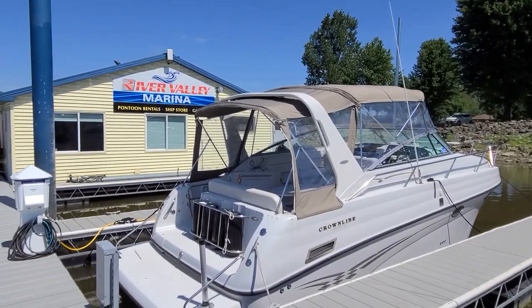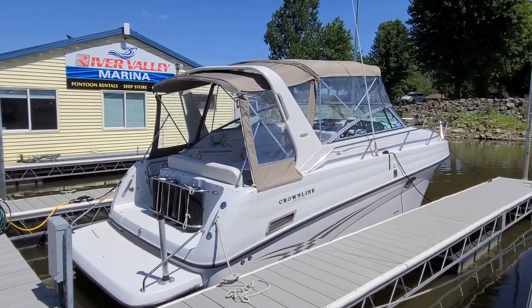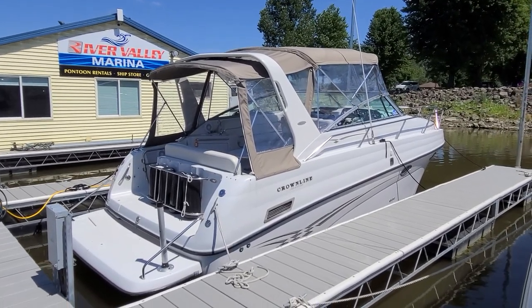Hi, Zach Pater here down at River Valley Marina, River Valley Marine in Red Wing, Minnesota, taking you through today a very good looking 290 Crown Line.